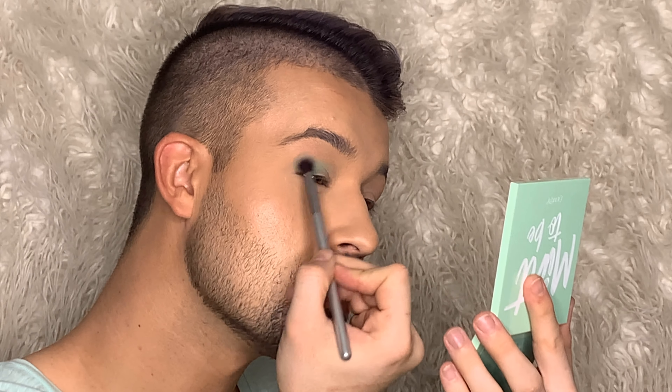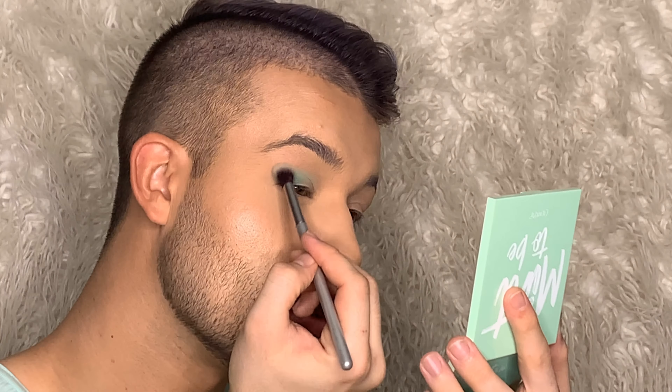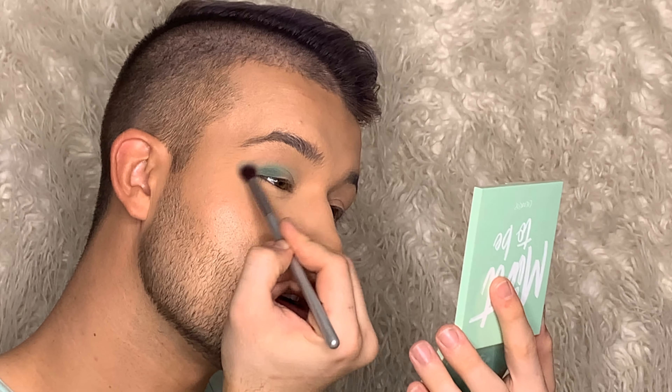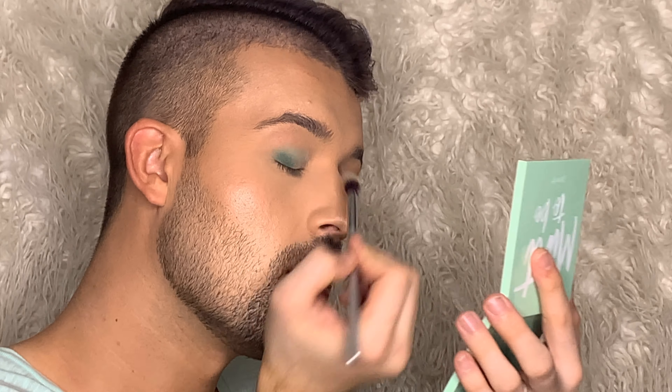I really love what that did. I'm taking a clean blending brush and buffing over the edges to make sure everything looks nicely blended. I'm going to take a touch more De Menthe and Get Fresh — dab most of it off on the back of my hand and gently buff out the edges just to make sure everything looks nice and blended.